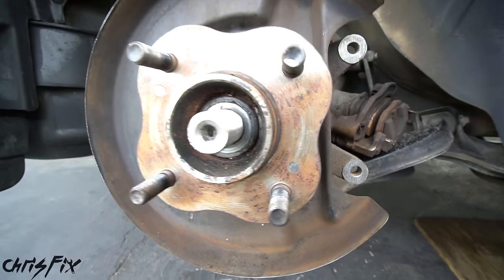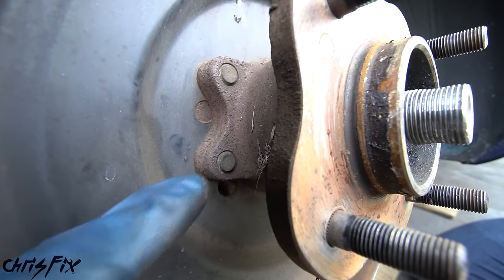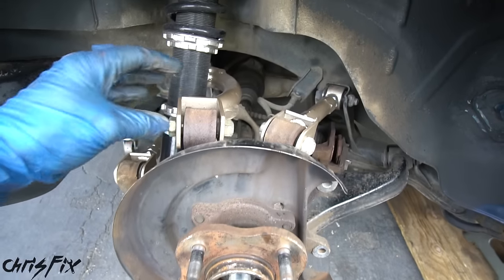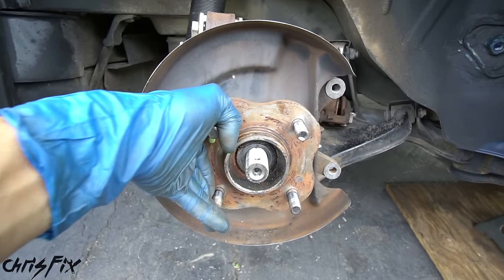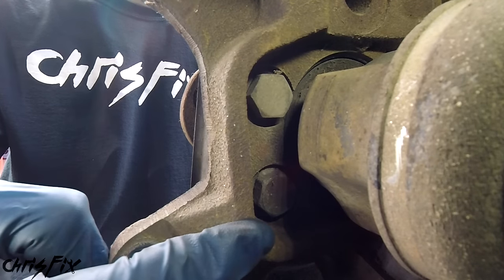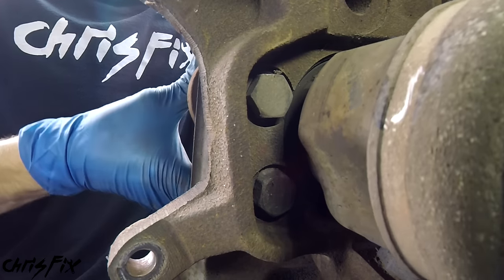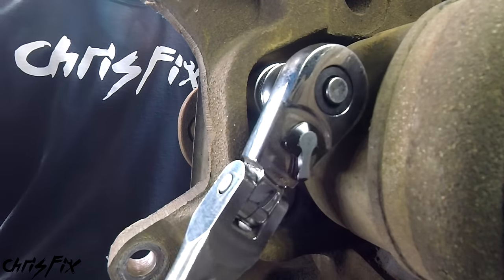Unlike the front hub, the rear hub has four bolts on the back holding it in — two on each side of the knuckle. One way to access them is to remove the control arms to tilt the knuckle forward, but there's a much easier way since we have the car in neutral. Coming around to the back, you can see the axle is in the way. However, the axle has a little cutout — spin the axle to line up that cutout and your ratchet will fit right in.